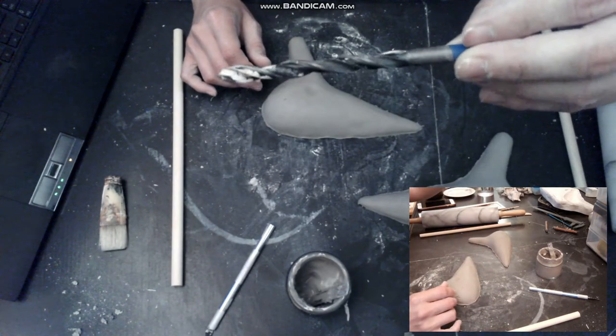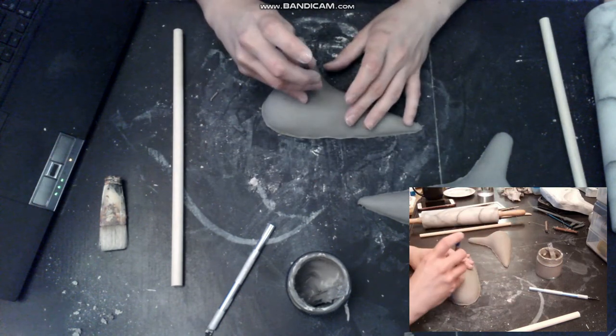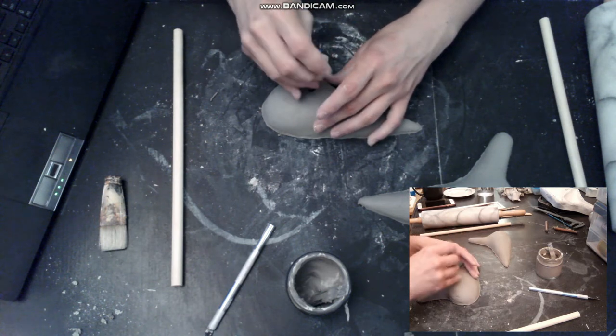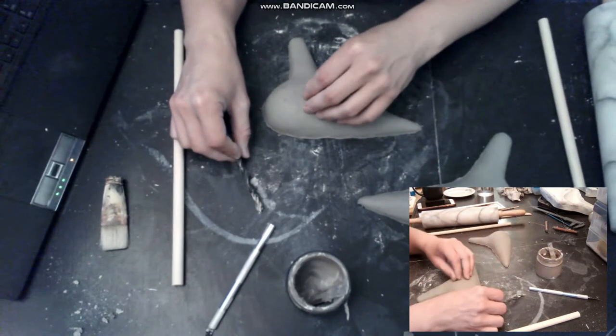I use a drill bit to drill the hole. It's not the best way to get a sound hole — it's better to punch the hole instead of pushing all the clay to the side of the hole.